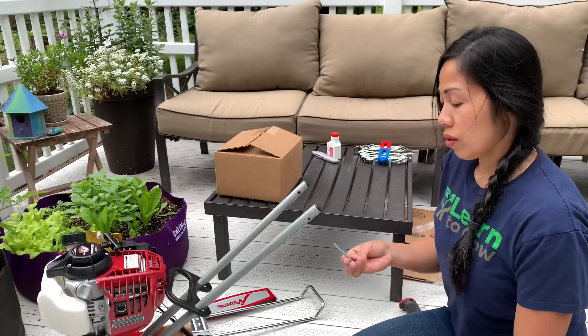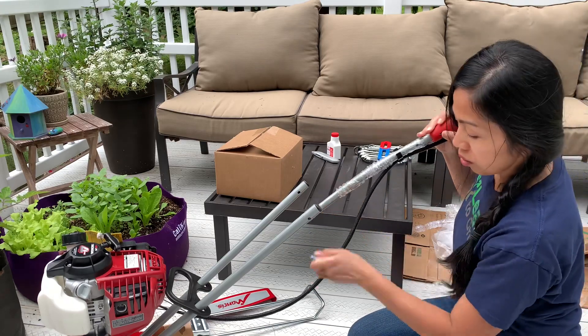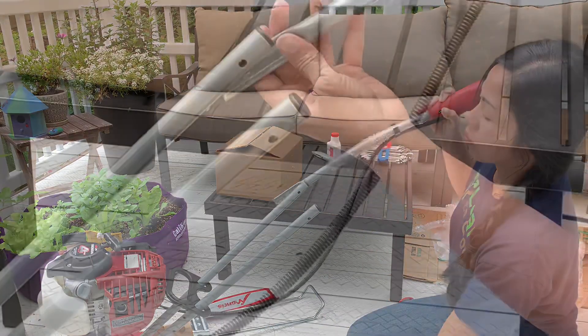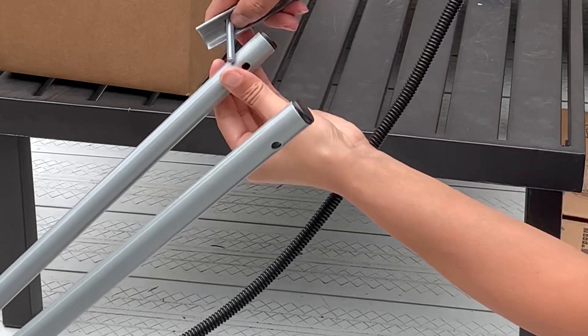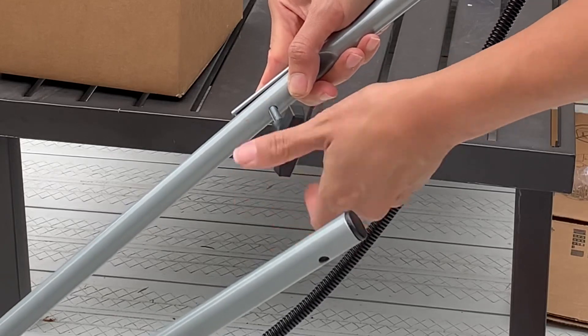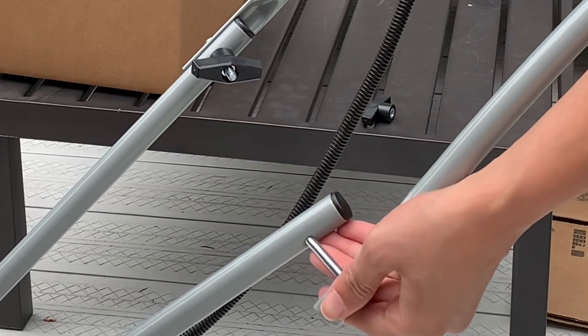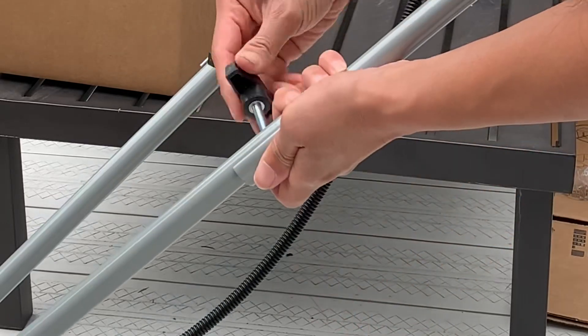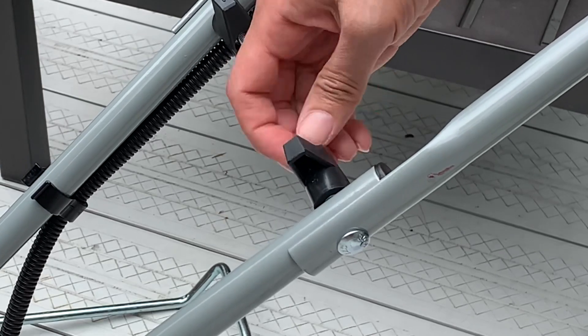Next you want to attach the carriage bolts to the upper handle and secure it with the screw-on knobs. Make sure to clear the hole here, and the same thing on the other side. Make sure to cap the exposed bolts with the acorn nuts.